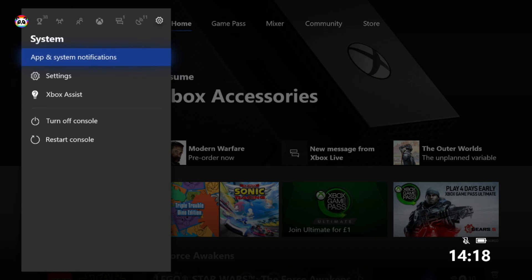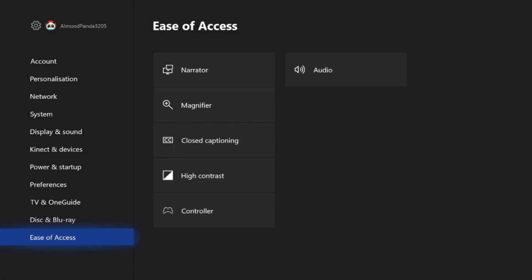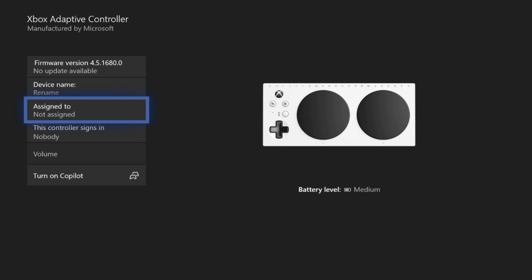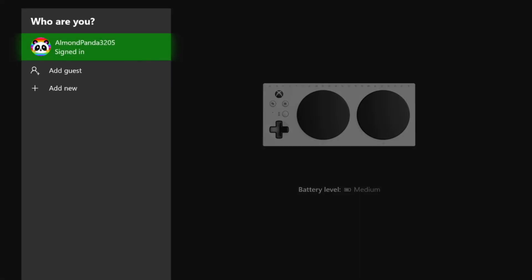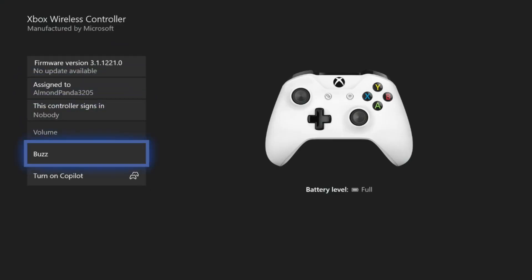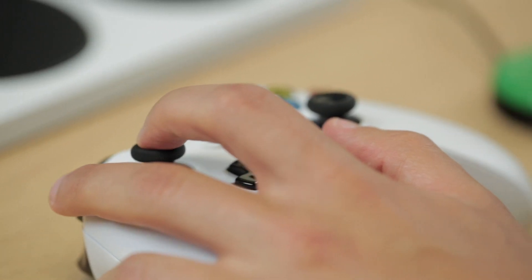You'll need to go into Settings, Ease of Access, and then Controller. Open up the Copilot feature. Each controller has to be assigned to an ID, then simply turn on Copilot. Both controllers should now be working as player one.